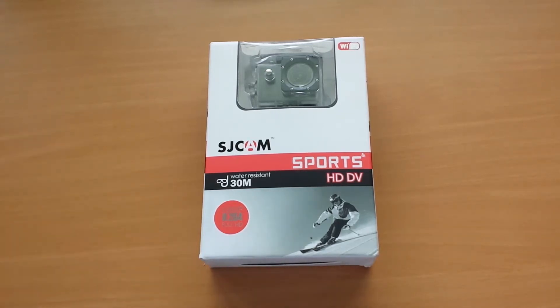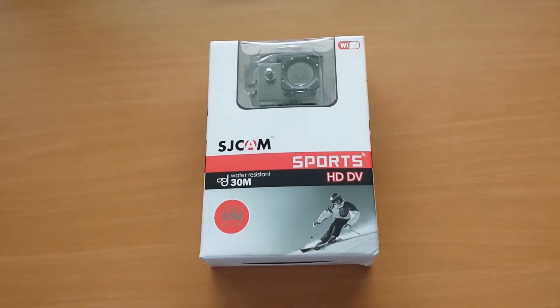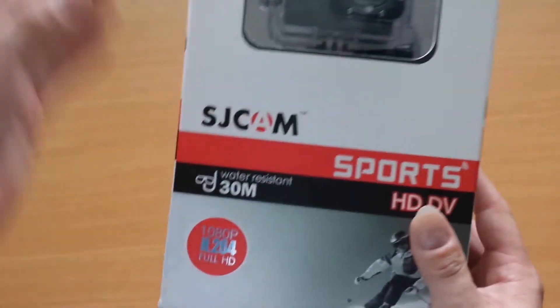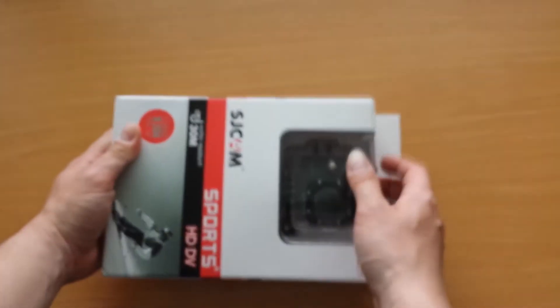Hi there, old tech freaks. This is a quick unboxing of the SJCAM SJ4000 Wi-Fi. I just received it, so let the unboxing begin. It's like a GoPro cam — it also has H.264 Full HD 1080p codec. So let's begin with the unboxing.